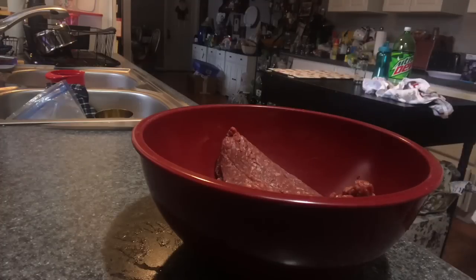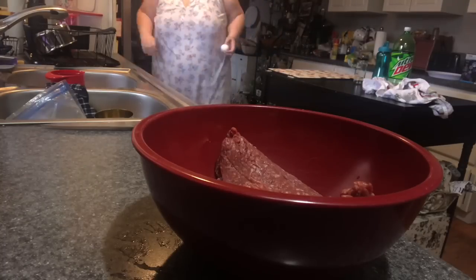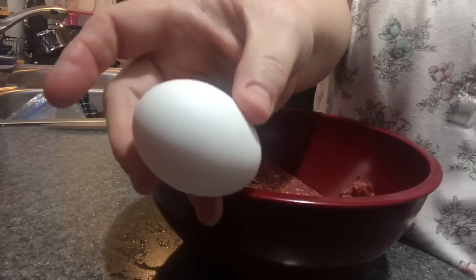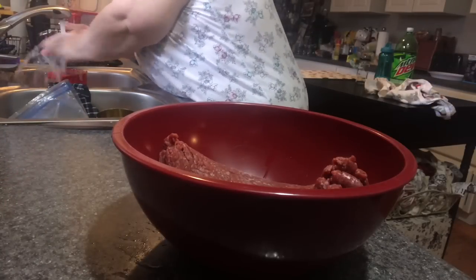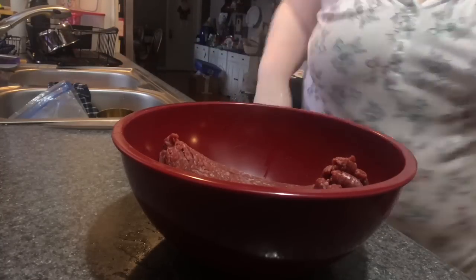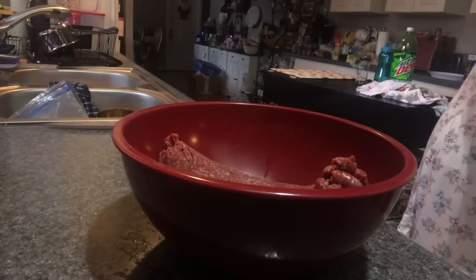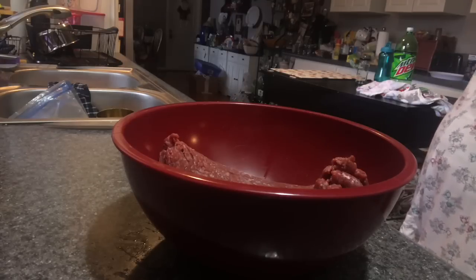For the meatballs, just put the pound of ground beef in a mixing bowl. This is 93% lean, 7% fat — keep that in mind when making meatballs. Fat is flavor, but fat will also cause shrinkage. I'll make these meatballs the size I want them to come out, but if you use fattier meat they will shrink down and release more fat into the sauce.